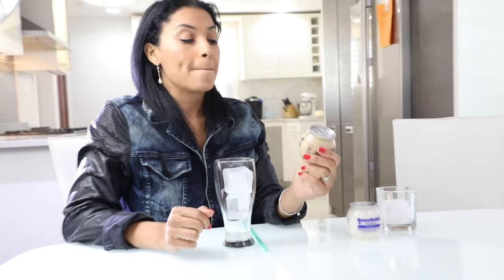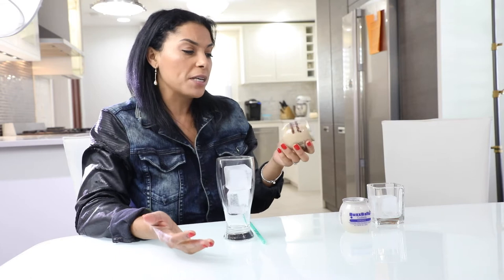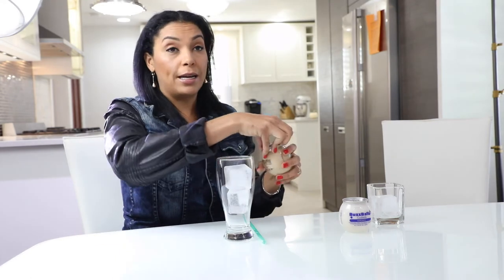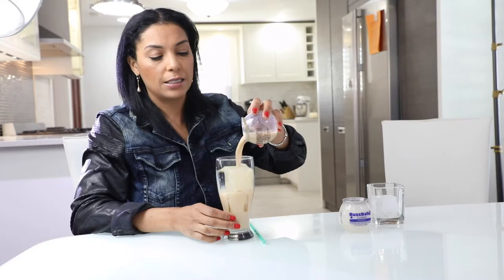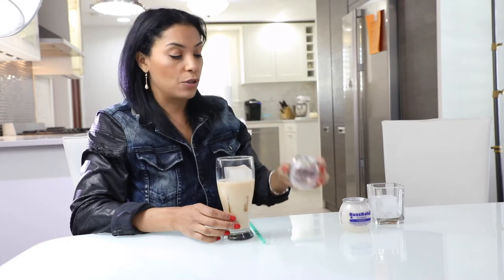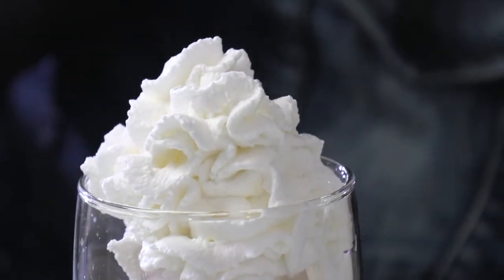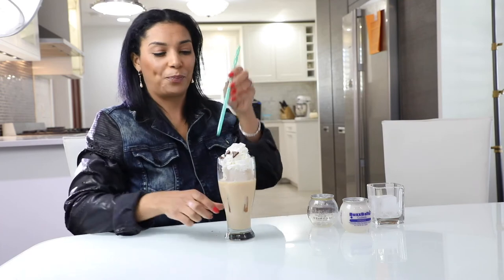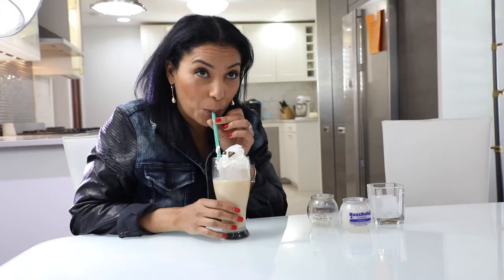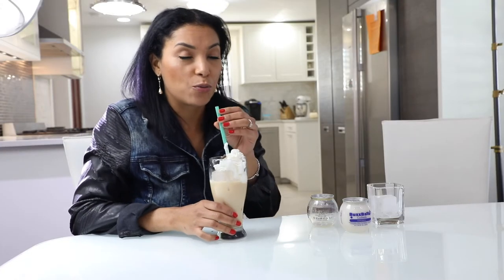Next up we have BuzzBalls Chalk Tees. This one happens to be a crowd favorite — everyone loves this based off of their reviews, so I can't wait to try this one. I'm going to open it right up and add it to a nice glass with some heaping ice. That smells so good. I'm gonna top it off with some whipped cream and throw in a few pieces of chocolate to make my guests super impressed. Mmm, this one is really good. I get why everybody loves this one.